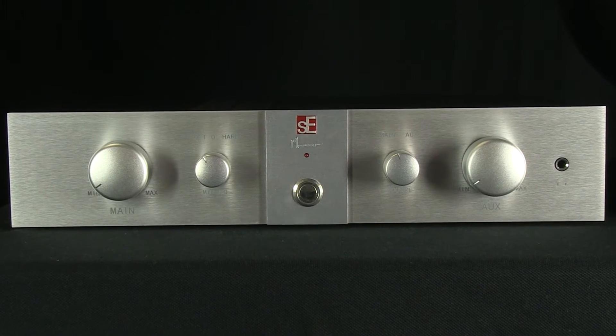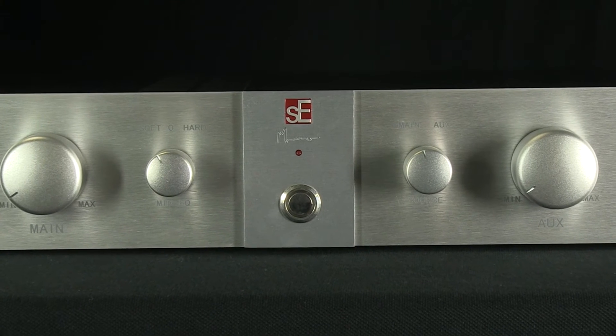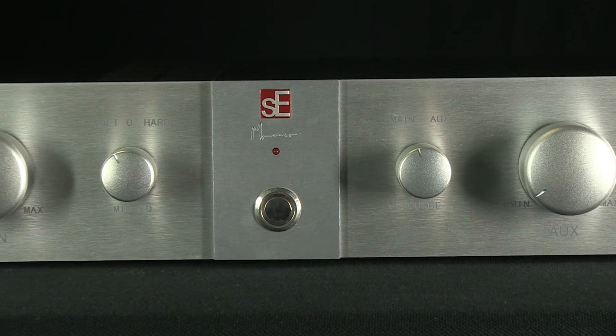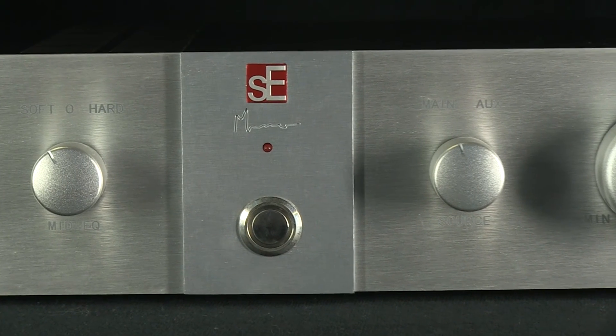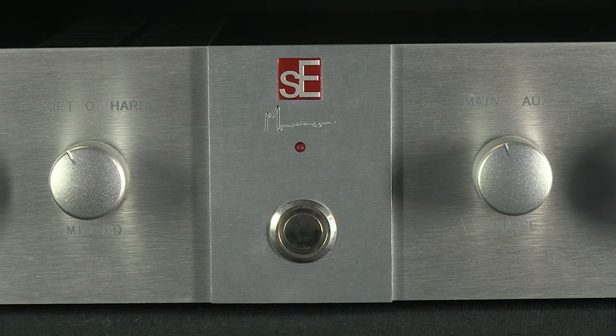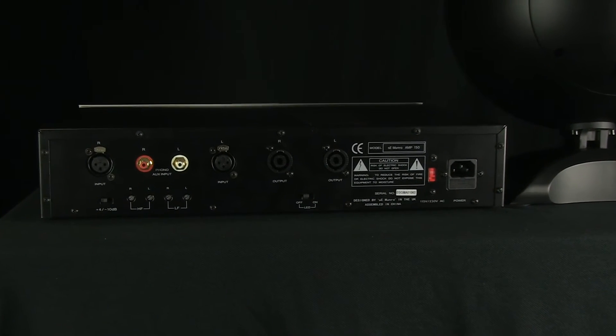A free-standing control unit is included as well as the two speakers, delivering a perfect bi-amped power match to each of the Monroe speakers. By using the 35-volt power rails, the Monroe Egg is capable of high transient sound levels from a relatively modest amplifier complement.